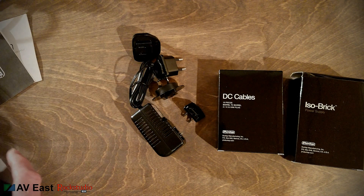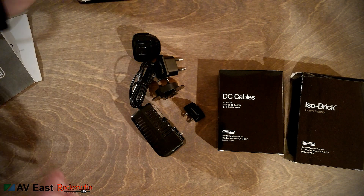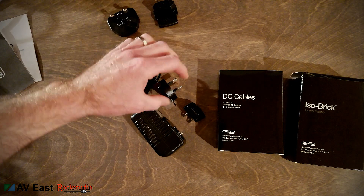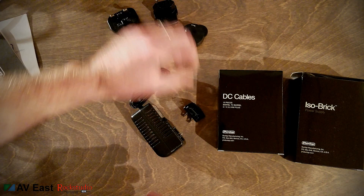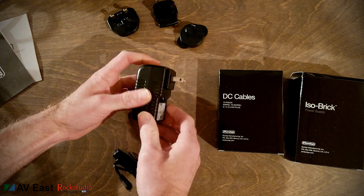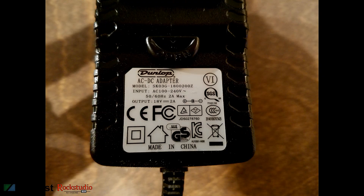The 18-volt adapter comes with several snap-in plugs: UK, Europe, one I'm not sure of, and the United States. Here's the United States setup. Inputs are 100–240 volts AC, 50 or 60 hertz. It draws a maximum of 2 amps, and the output is 18 volts at 2 amps.